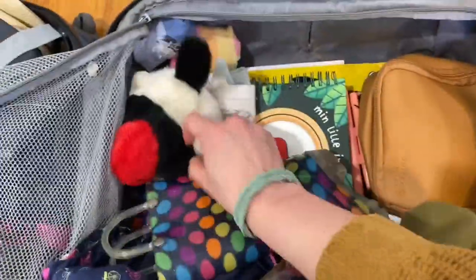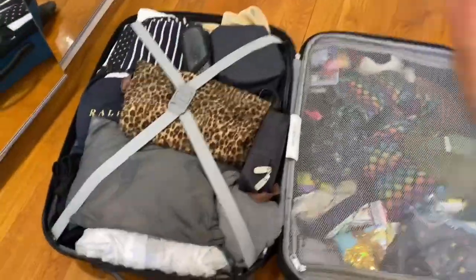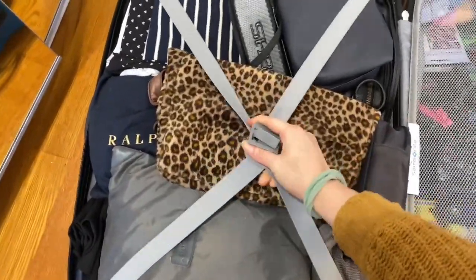And then a bunch of books, activity books, and some other toys we can play together. My side has everything I need for two weeks, assuming I'll do laundry after a week.